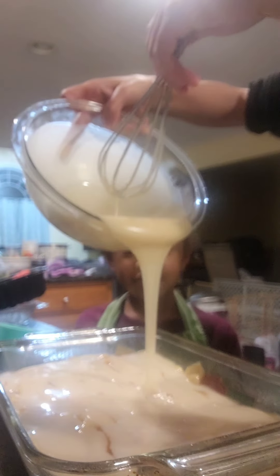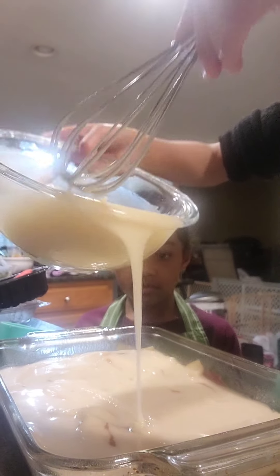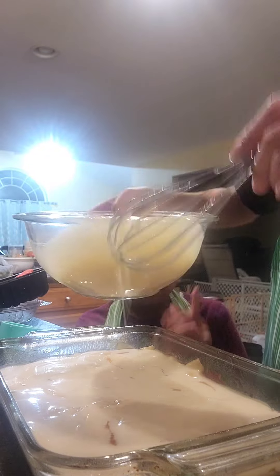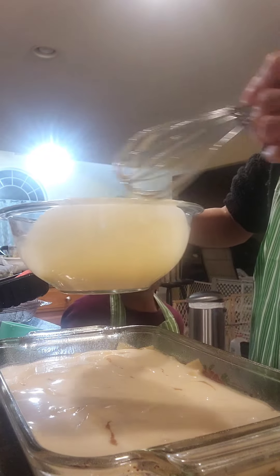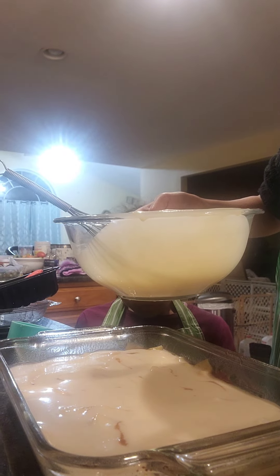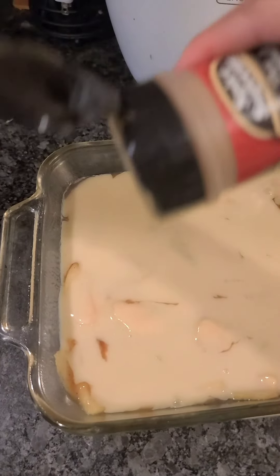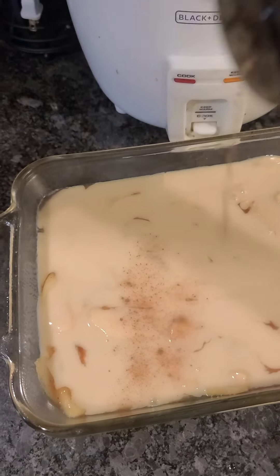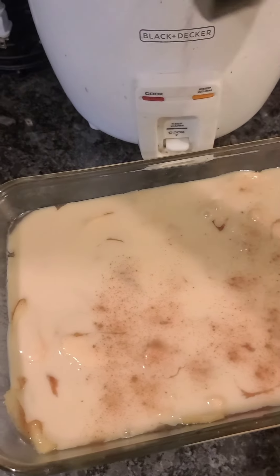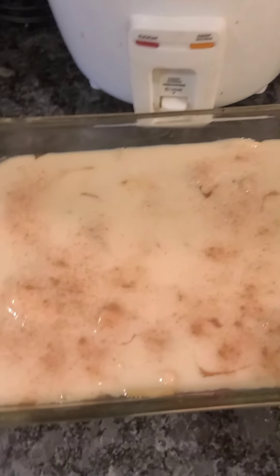Make sure all the apples are covered. There you go. Now on the other one as well. Now that we've got the batter in, we're just gonna lightly sprinkle with cinnamon on top — lightly sprinkle, there you go.